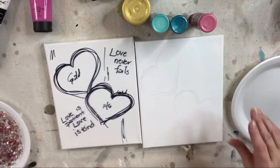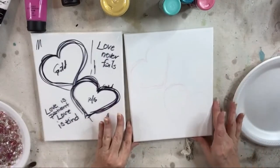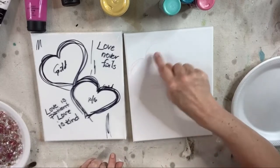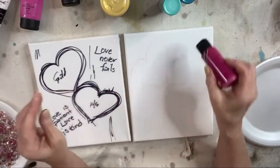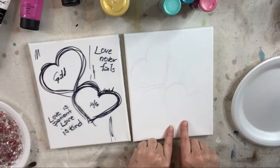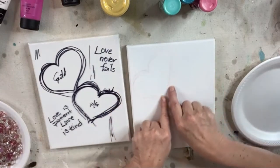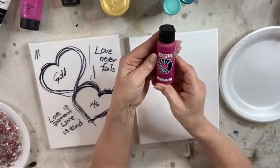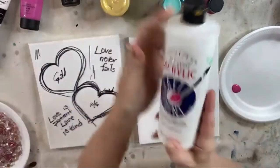We're just gonna work right on top of that pre-primed canvas, the way it comes out of the package, because we're going to cover this entire thing. I think what we're going to do first is put some gold in the middle of the top heart, then some pinky colors, some magenta and maybe a little white. We'll do full glass in this heart with some fun gold around the edge, and then maybe some golden teal on this one with glass around the edge. We're gonna start with some Anita's Royal Fuchsia and some Anita's white.